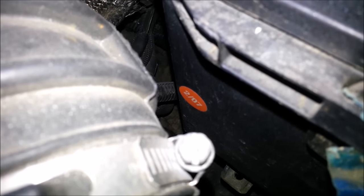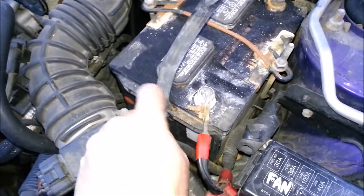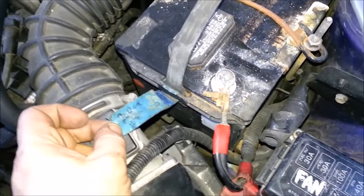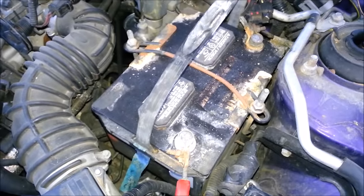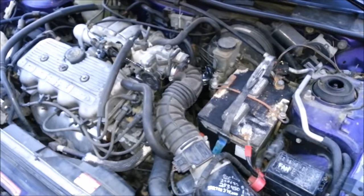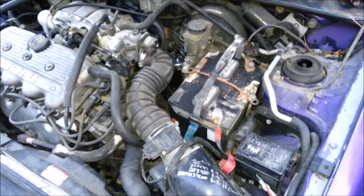This battery right here is over eight years old. I actually saved this one — it was thrown away. I have a tag here showing the cold cranking amps from a couple years ago. I put Epsom salt in this one and she still runs and works great, has no problem starting this little four-cylinder even in winter, even down to zero degrees. I think I can get another couple years out of her.